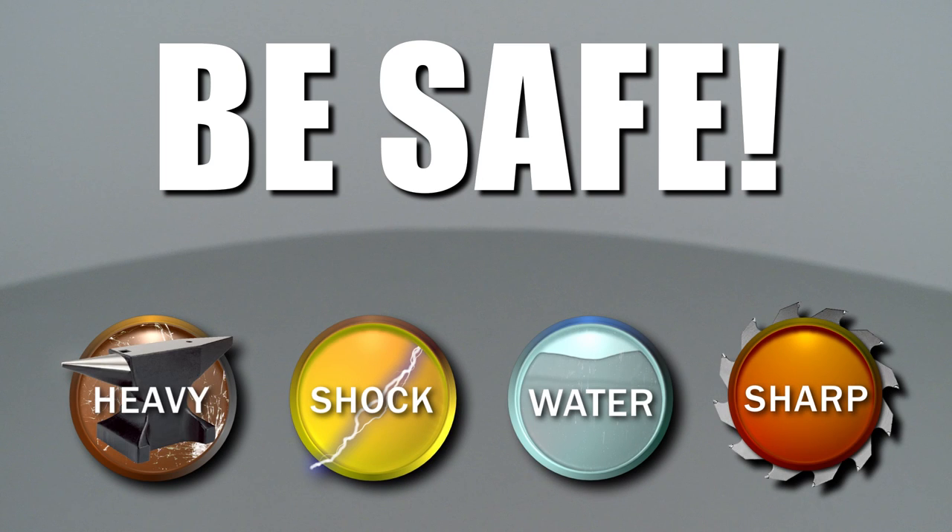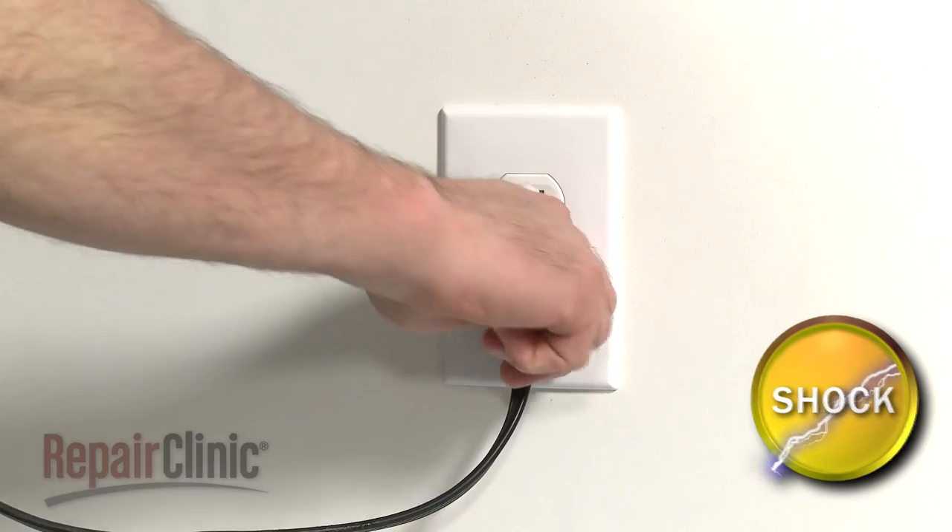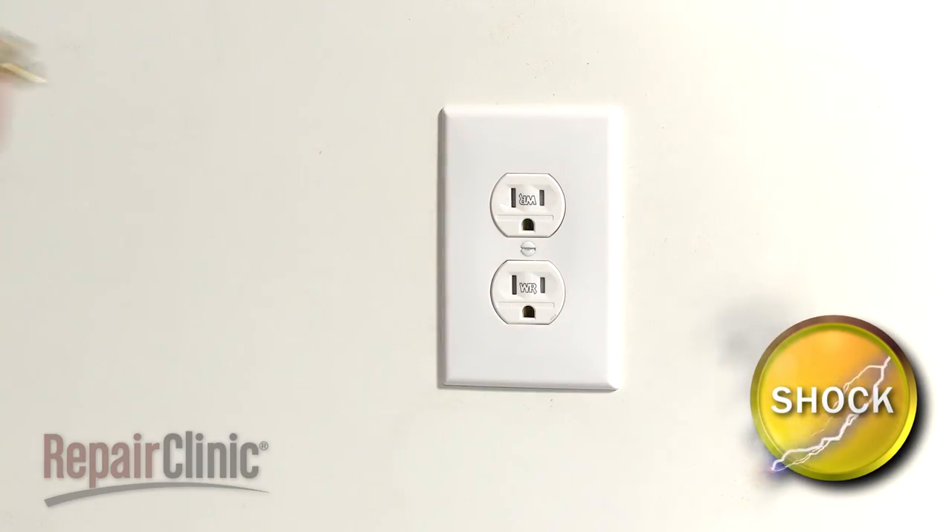RepairClinic encourages you to perform this procedure safely. In this video, we will show one or more icons to alert you when to use caution. As with any repair, you should unplug the power cord before beginning.